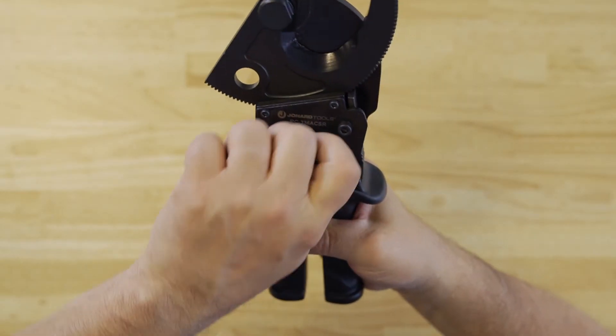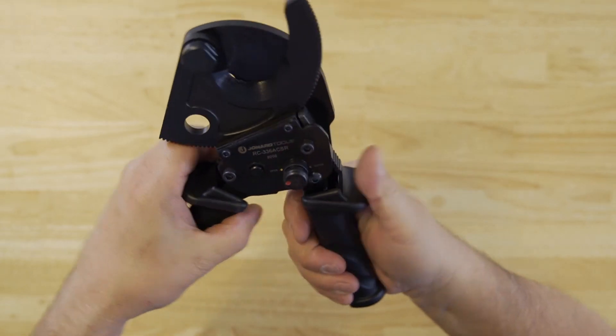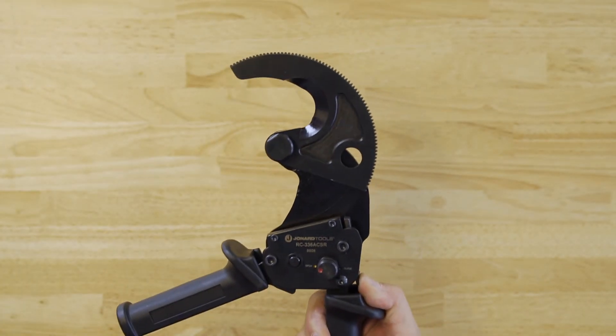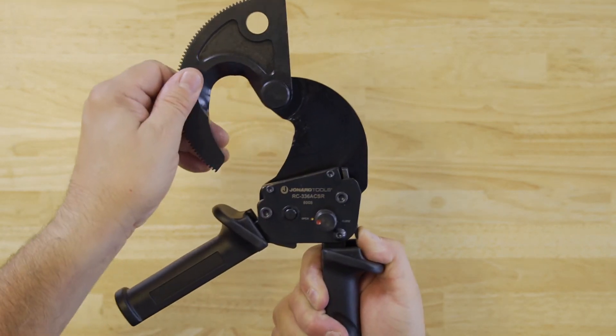The tool lock keeps the handles closed when not in use. The tool also features an easy blade release in case the tool is stuck or needs to be repositioned.